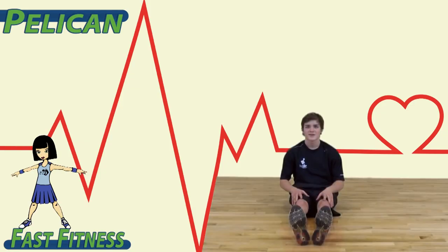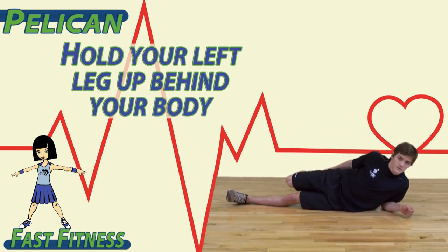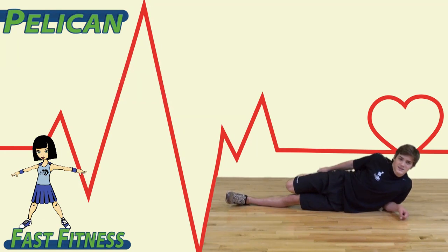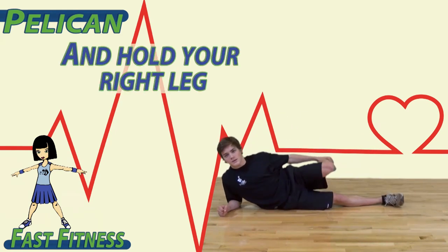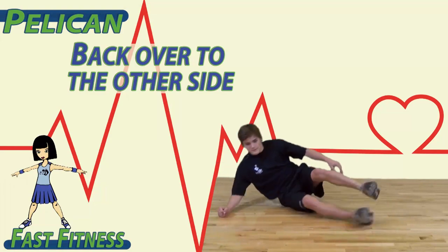Lay down on your right side. Pull your left leg up behind your body with your hand. You should feel this in the front of your upper leg, or your quadriceps. Switch and lay on your left side, holding your right leg. Switch back over to the other side.